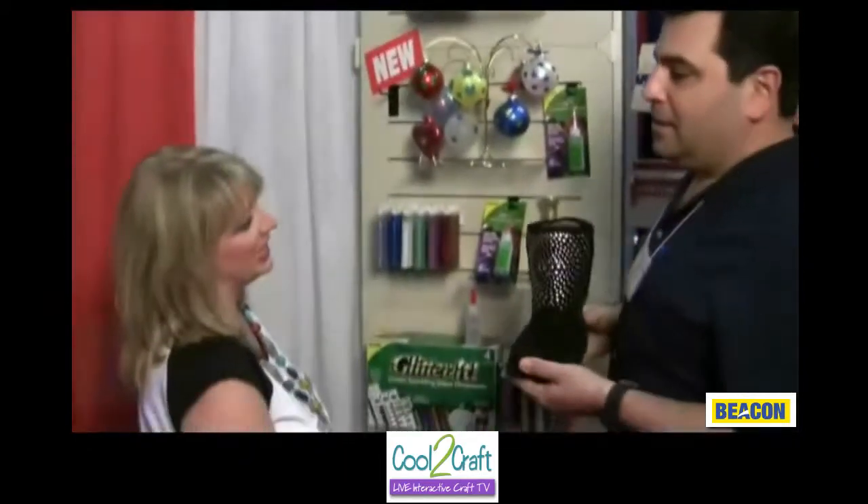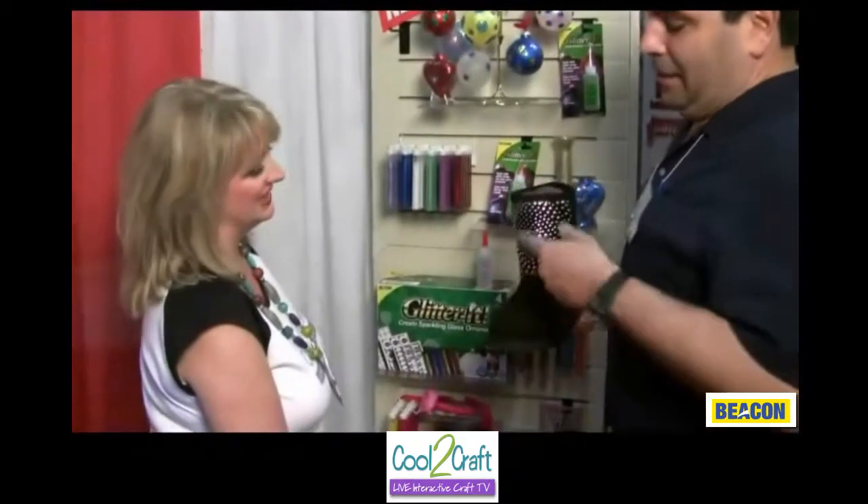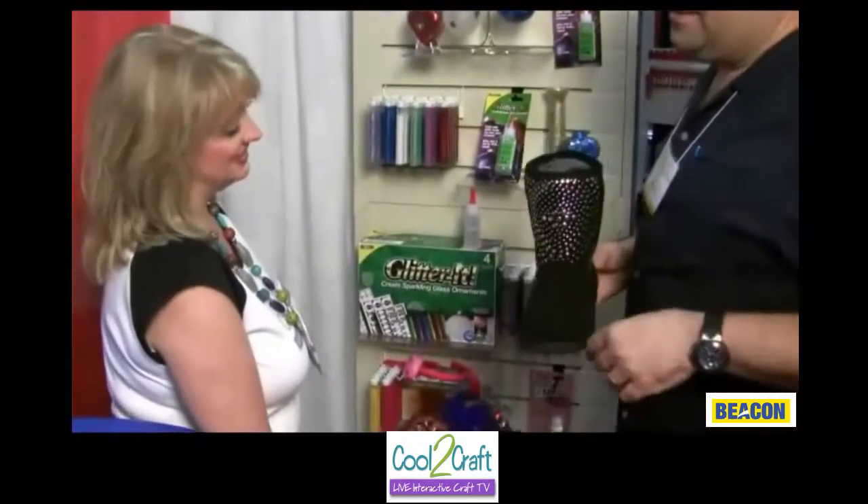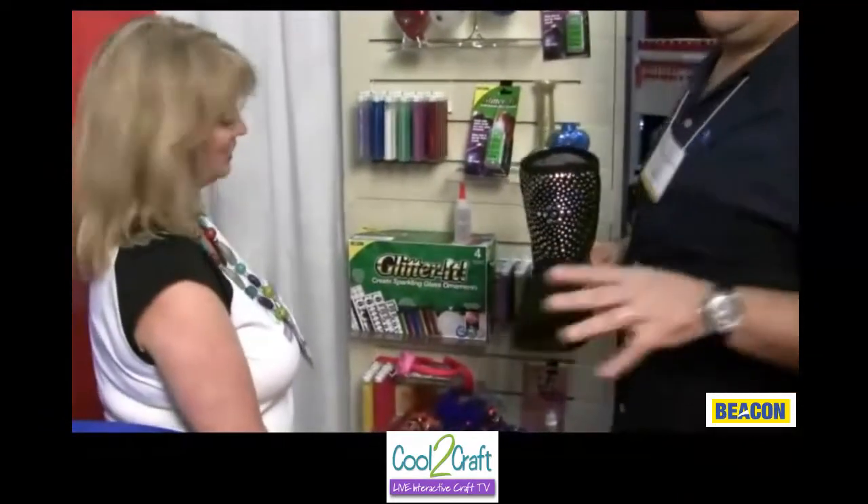Wow, your own $800 shoe? These are only, I think, 15 bucks a shoe, though. I like that — with the GemTac and the stones. Not bad, huh? Pretty easy. Cool.